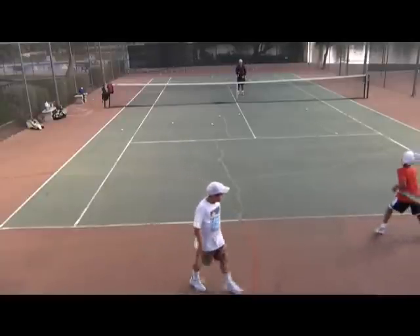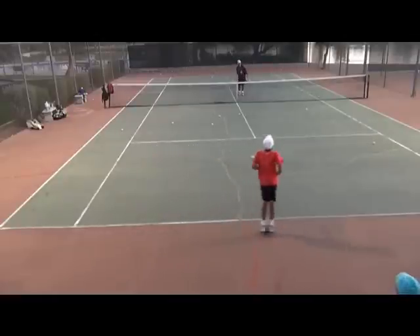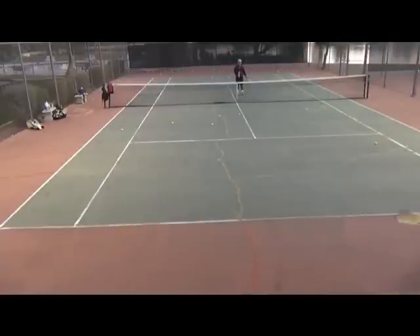Another good thing about the drill is it teaches them to move to their left, which will be very important when they start hitting inside-out forehands. This has been Coach Evan Phillips with the Phillips Tennis Method — thank you so much for watching.